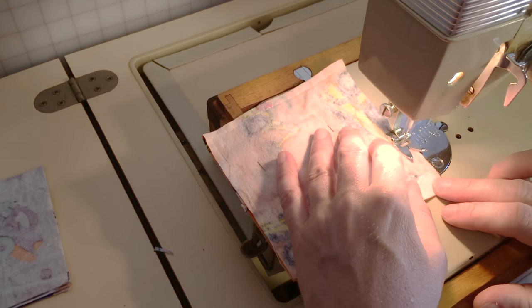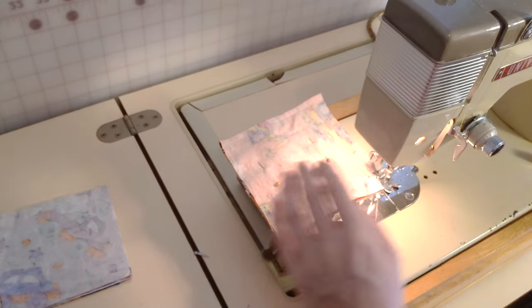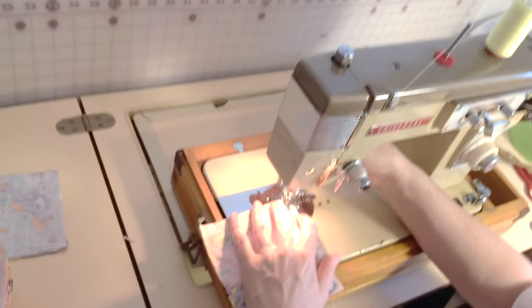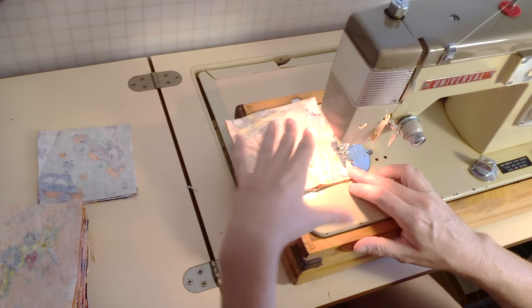I've left a six millimeter seam allowance all around, and now I am sewing around the entire edge, leaving an inch so I can pull it through so the good side is on the outside.